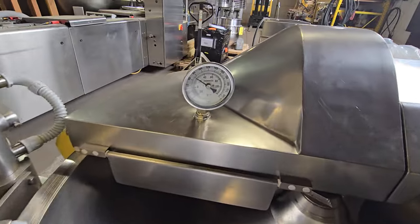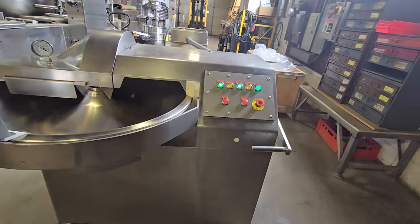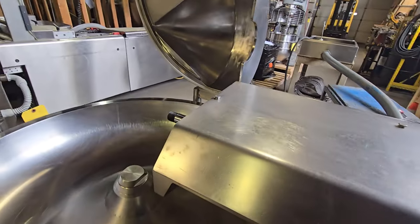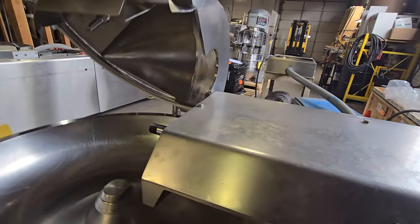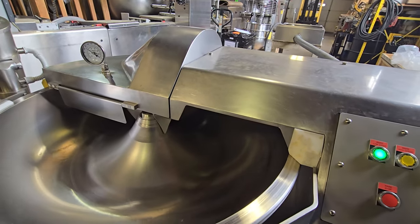The unit has a built-in thermometer and also has a built-in safety system. So if the lid is lifted, the knife brake will engage, stopping the machine immediately. Once you lower the lid back down, you can go ahead and start running the machine once again.